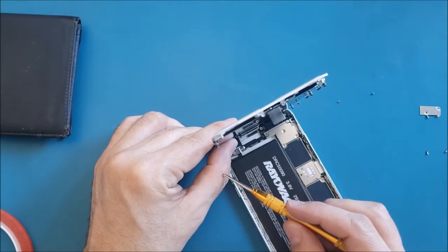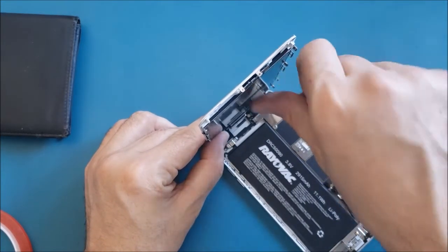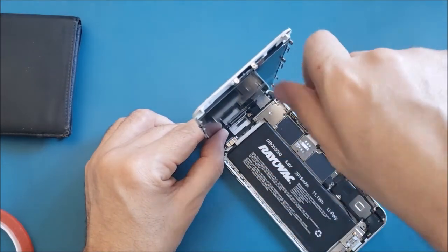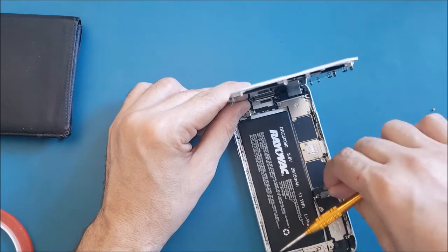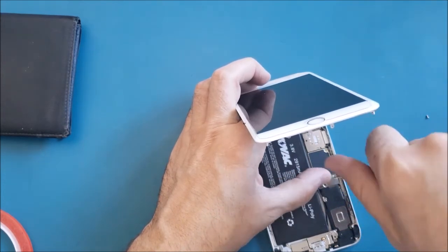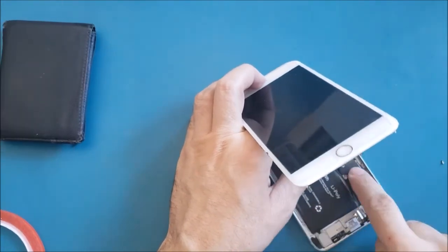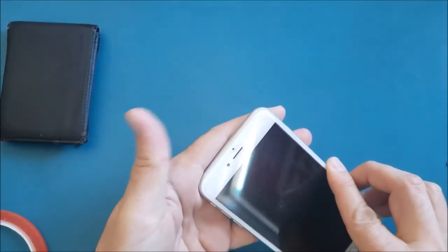Always make sure you don't bend or flip the screen back too much. Now I've put the bracket back on, connected the battery cable, placed the bracket, and inserted the two screws.